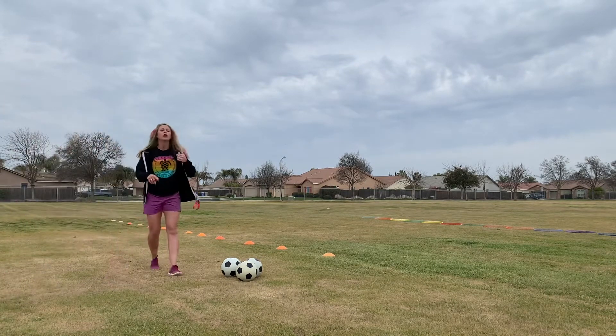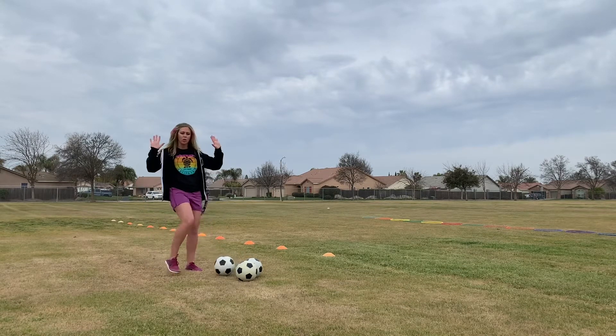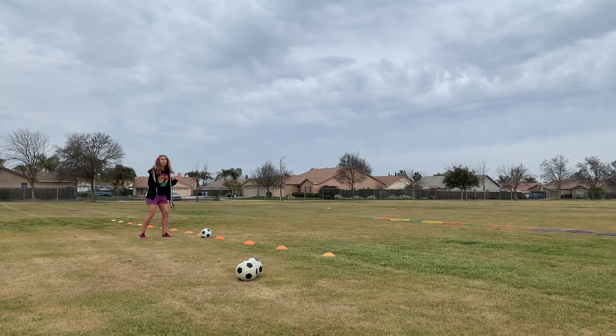When you come up to this station you'll grab a partner. One partner will line up across from a cone, and the other partner grabs a soccer ball — no hands. They're going to get a soccer ball, dribble down, and get in between a cone. You don't want to stand at a cone because you don't want to kick the cone — stand in between the cones. Put the ball right here, stand back, and wait. Your partner stands behind you.